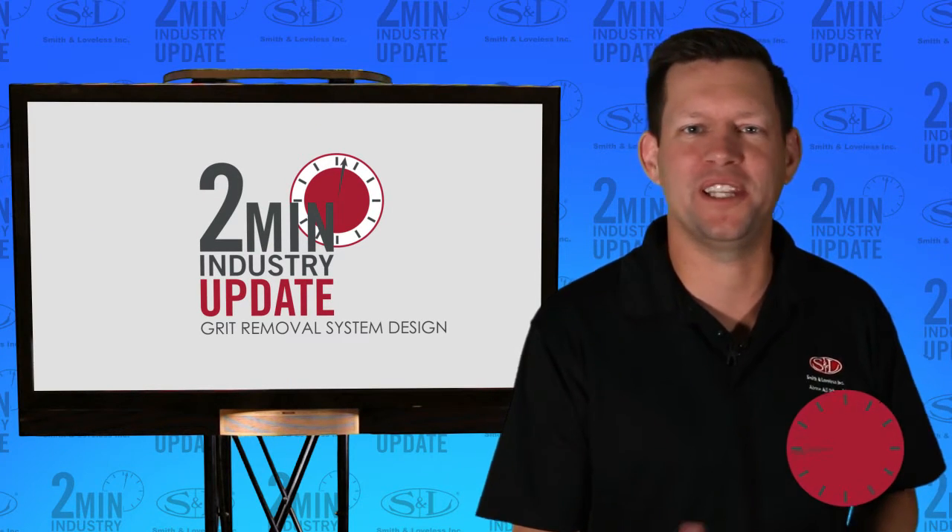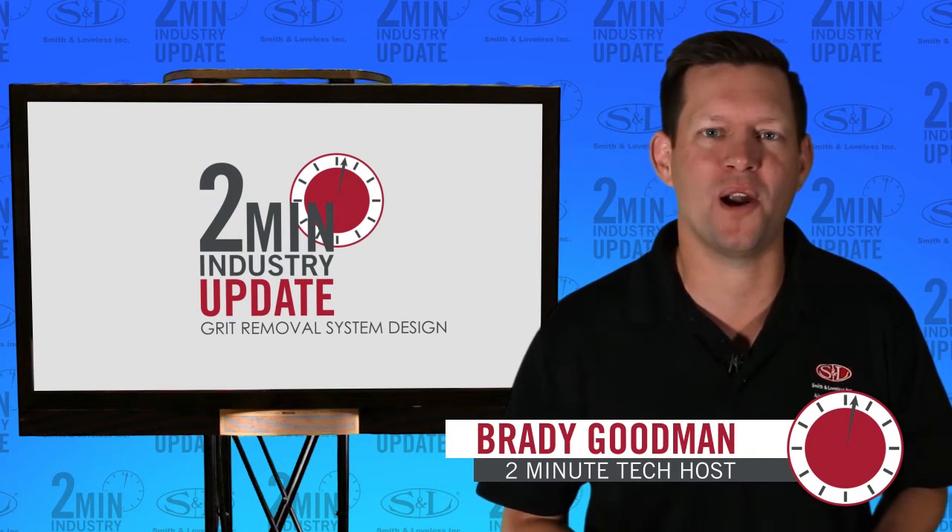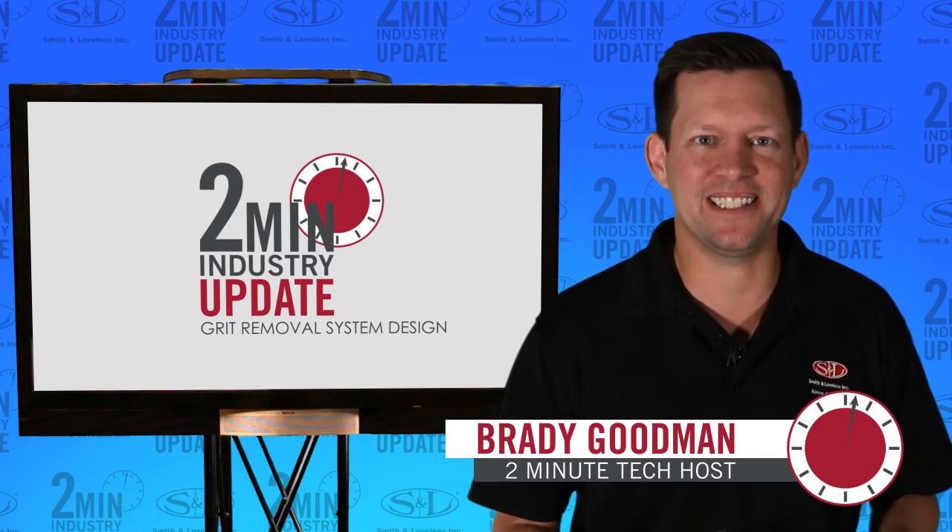How to design effective grit removal systems is a common question within the grit removal industry. In this 2 minute industry update, we'll help you, the Wastewater Pro, with two design tips. Let's get started.